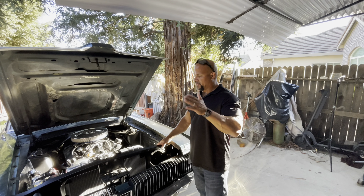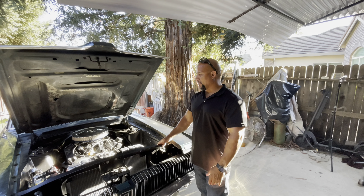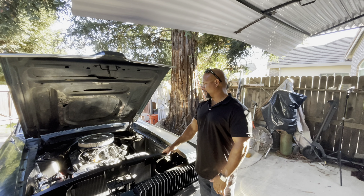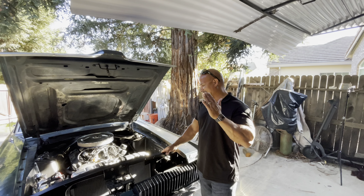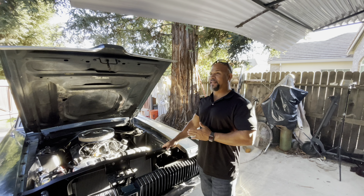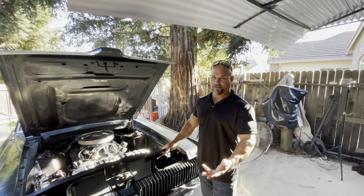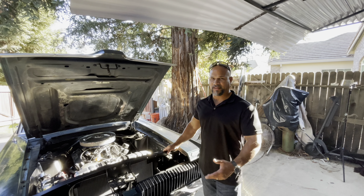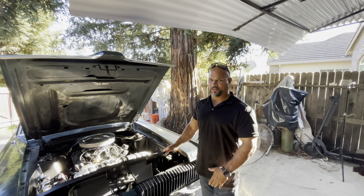We also put a posi in the rear so it has more traction now. The customer was upset because this thing will not do a burnout, and he's not wrong - any motor that's not limping should be able to do a burnout. It's very uncharacteristic of an American V8 unless it's like a 1985 motor making 200 horsepower.